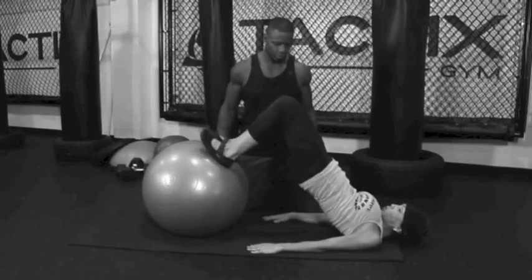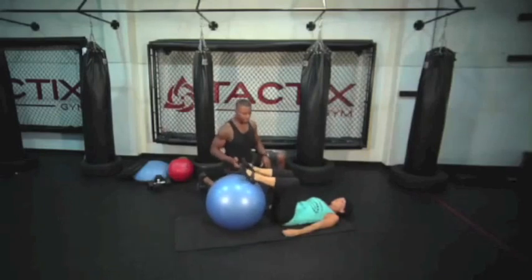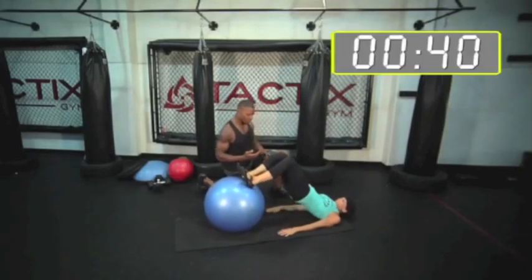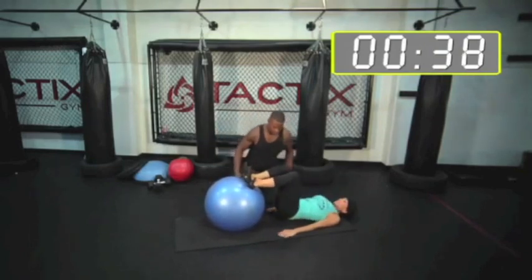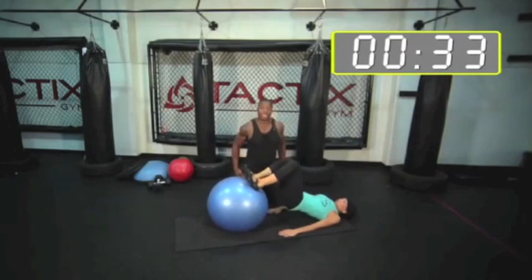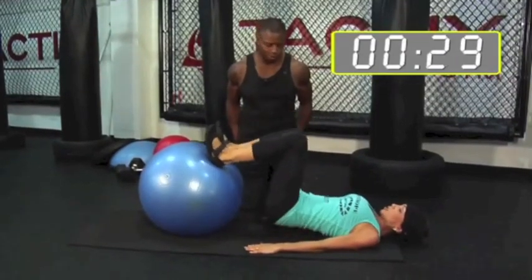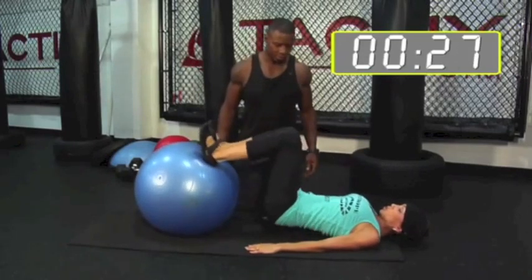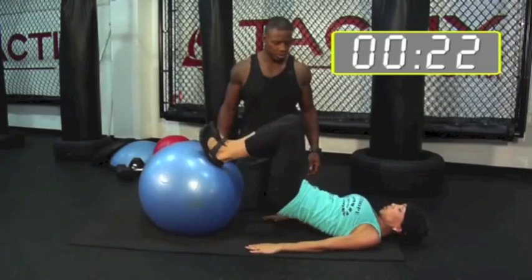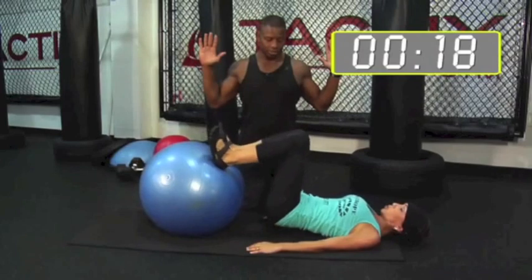We're going to start off with stability ball bridges. Both feet on, pushing through your heels. Make sure you feel that stretch down between the insertion point between your hamstrings and your glutes. If you want to challenge yourself more, keep your elbows on the ground.